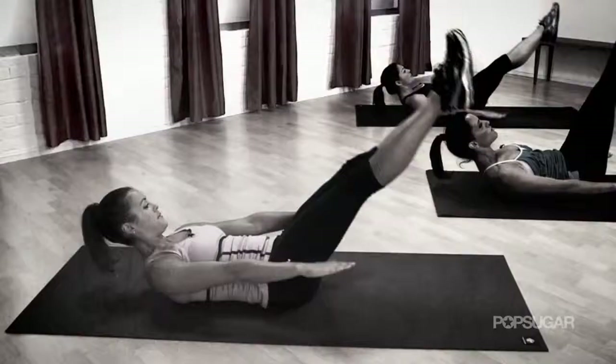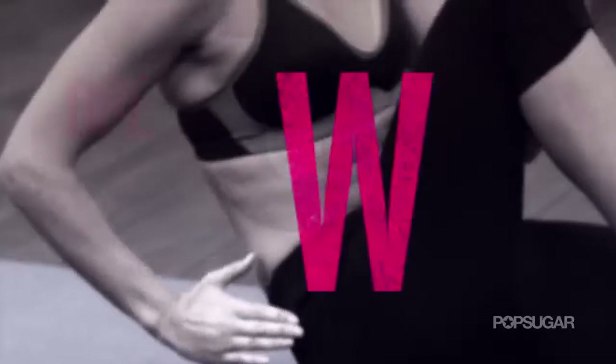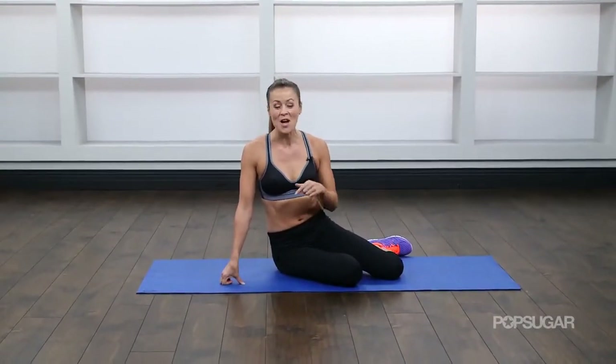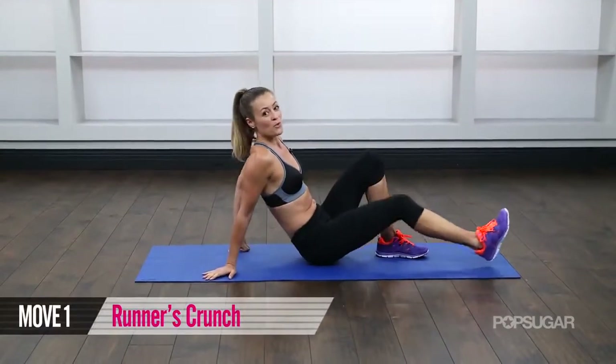It's time for rock hard six pack abs and a sexy back to match. Let's get started. Today is time to get a sexy back and a six pack. Are you guys ready? We're gonna start on the floor — we're pretty much gonna be down here the whole time. We're gonna start with a runner's crunch.